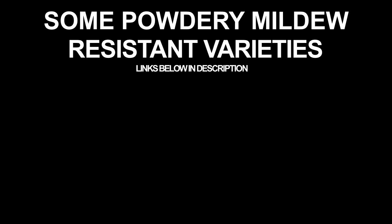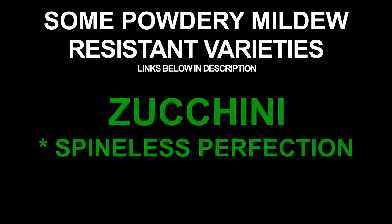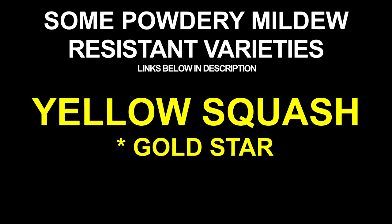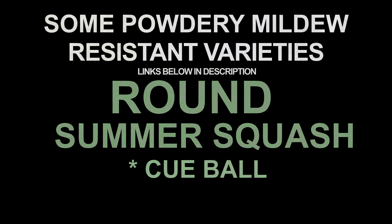That makes me sad because I love the Zephyr variety and the taste of them, and they don't have any resistance. Anyway, next year I will get a resistant variety of squash. They're still producing even with the powdery mildew. Just goes to show you — they're like us. You don't have to be perfect to produce something of value.